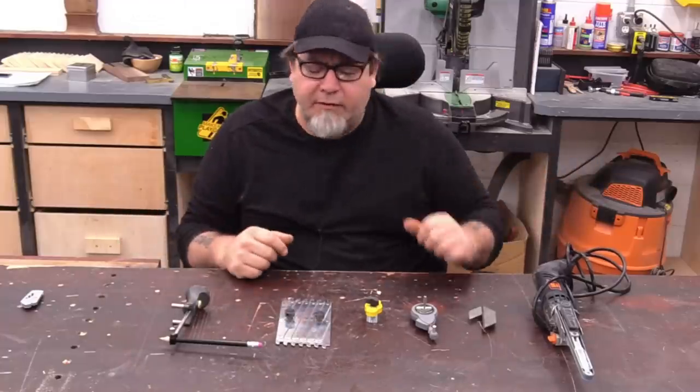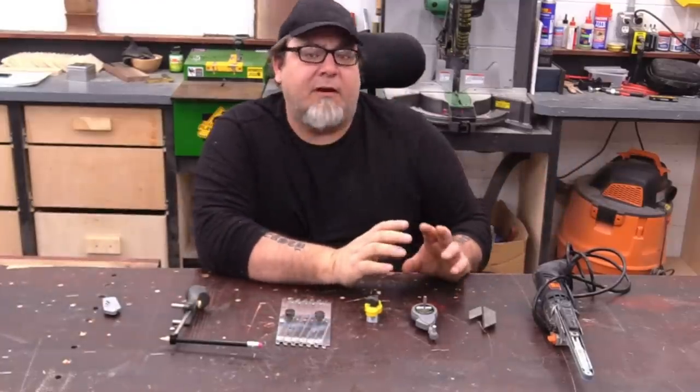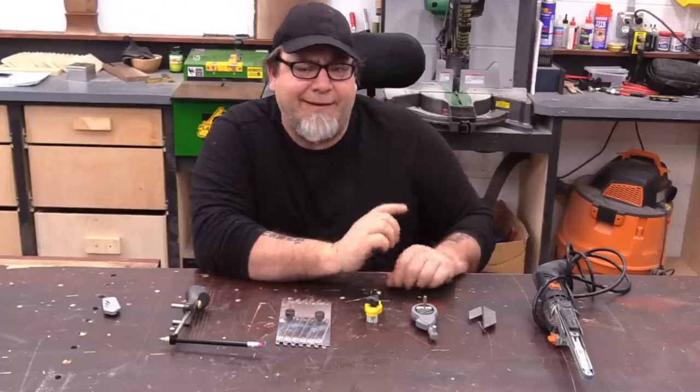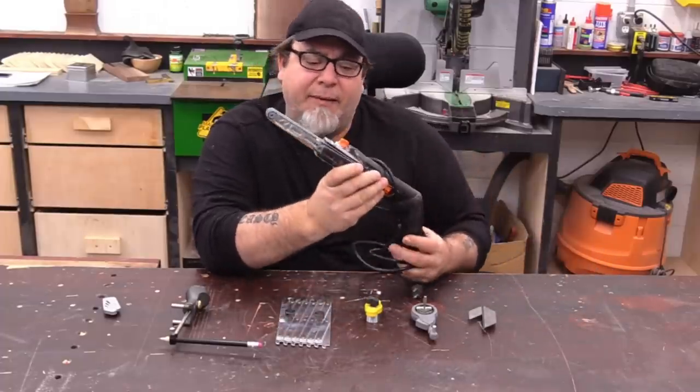In front of me you see six tools that we're going to talk about today and a bonus tool — we'll get to those in a minute. First of all, I want to start off with the only electric tool we'll be talking about today, and this is called a bandfile belt sander.